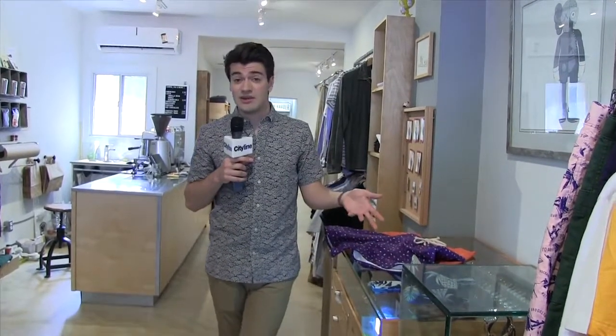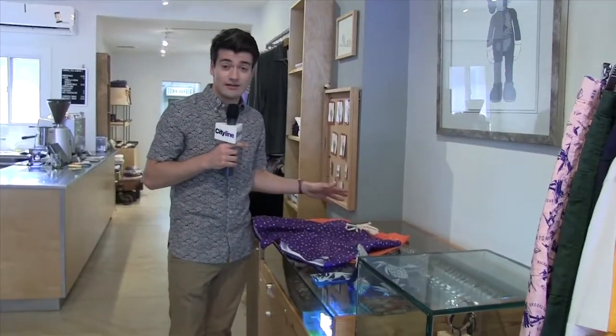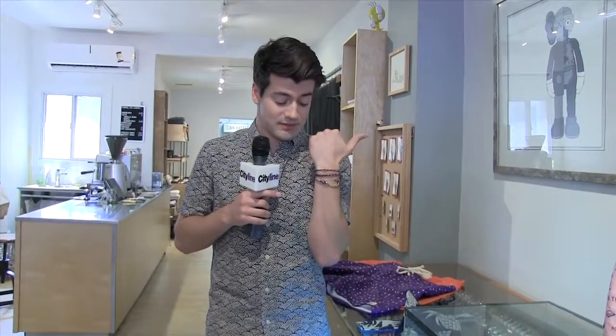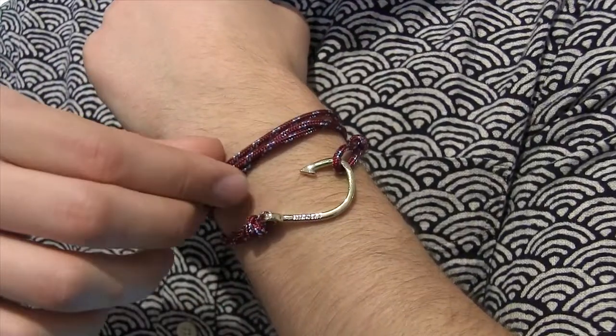The nice thing about a bathing suit is you don't have to match anything, so go with any pattern you want. The one thing you might want to add is a bracelet like these from my inside — a nautical touch with a sailing cable and fish hook design; it also comes with anchors. It's a great way to accessorize. Throw it with a t-shirt and boom, there you go. Try it at home, by the pool, by the beach — check back on cityline.ca for more style coverage.